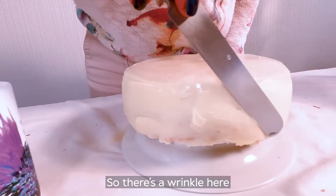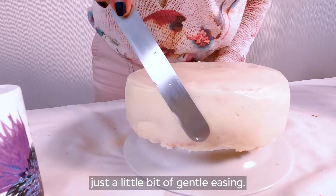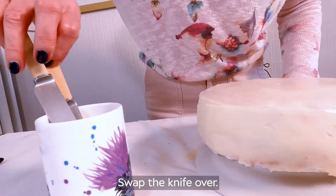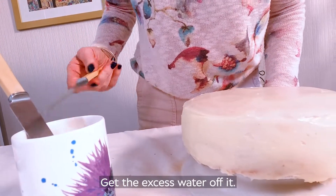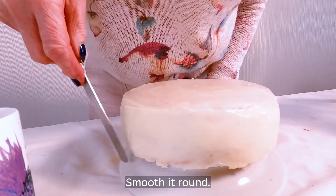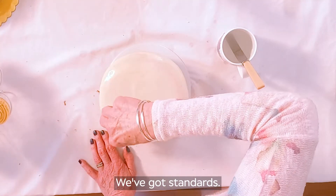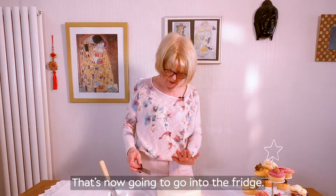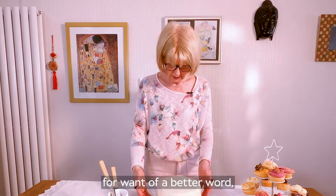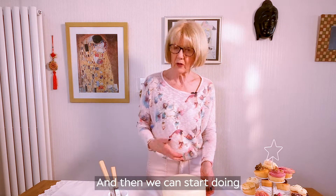So there's a wrinkle here and I don't want that, so I'm just using the hot knife. Not too much pressure, just a little bit of gentle easing. Swap the knife over, just get the excess water off it, smooth it round. It doesn't have to be perfect, but we do want it to look good — we've got standards. That's now going to go into the fridge to set for at least half an hour. An hour's better, and then we can start doing some work on it.